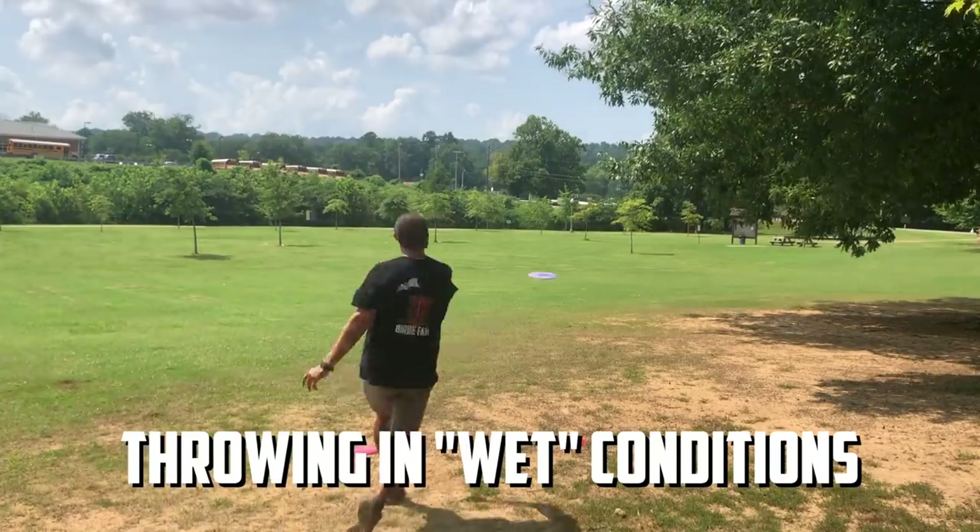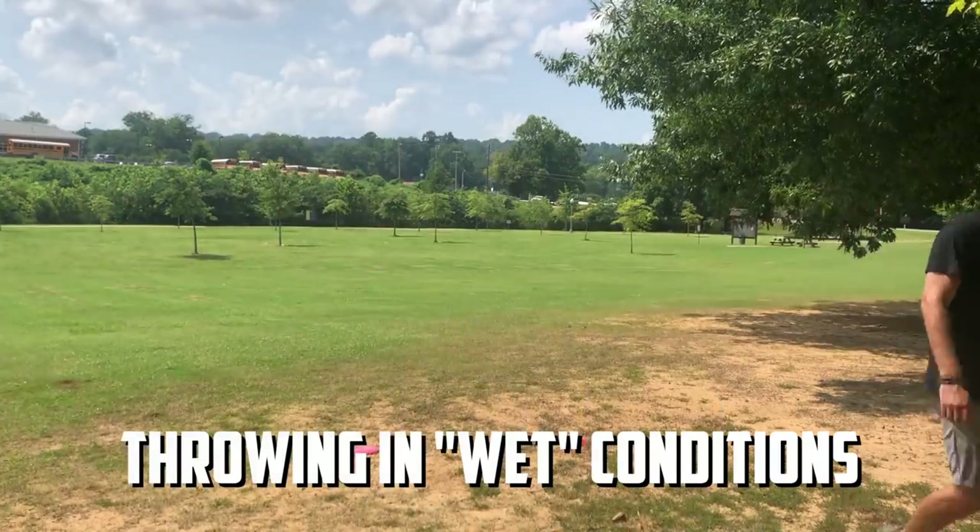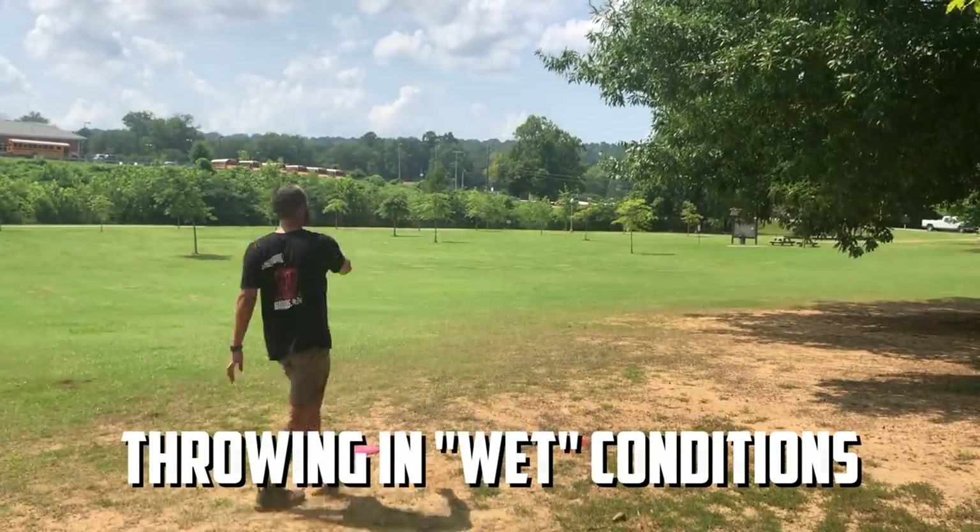You need to learn what is possible while playing in the rain and what isn't. Personally, the moment it starts raining, I stop throwing forehands — I'm not able to do it as effectively, so I just give up on forehands and start throwing turnovers. I promise you that 95% of disc golfers do not go and simulate playing with wet discs — simply doing that gives you a massive leg up on your competition.